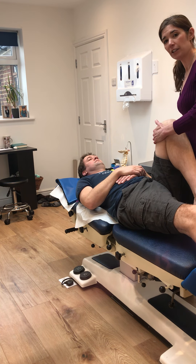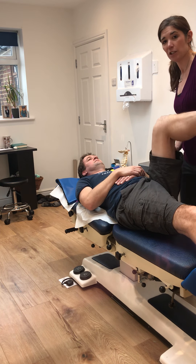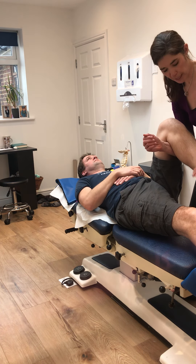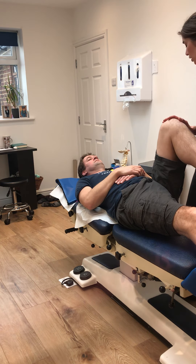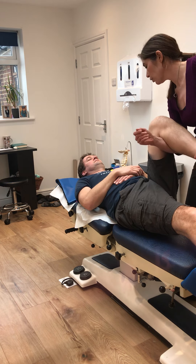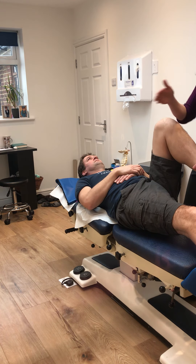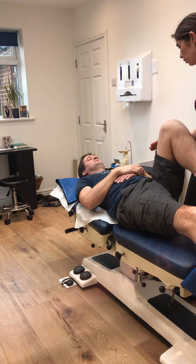L3 is the quads on the front of the thigh, and they perform knee extension. To keep a short lever, hook under the knee and put your hand under the top of the leg. Tell the patient to straighten their leg to the ceiling, not push it out towards you at the front. Resist and hold for a count of five, comparing left and right sides.